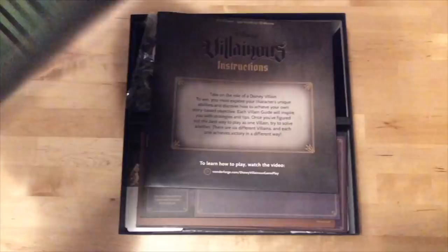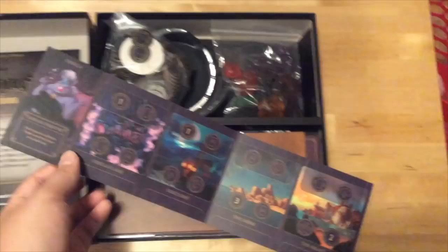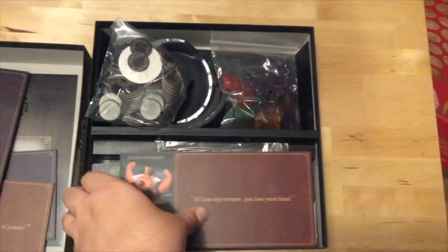That's the game kind of summed up really quickly. There are a lot of different types of cards and the components in this game are really cool, so I thought, why not just show it to you guys? If you open the box, there's of course an instruction book. Each player, depending on the villain you play, gets your own player board. This is Ursula's unique objective as well as a player board where she can select her actions — kind of Scythe style. Here's Prince John's board. Captain Hook. The Queen of Hearts.